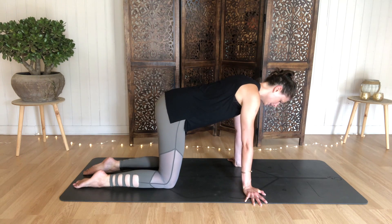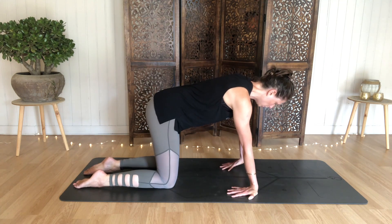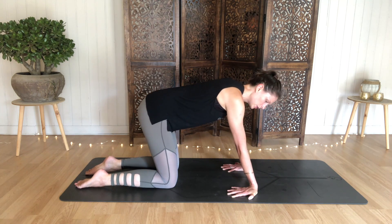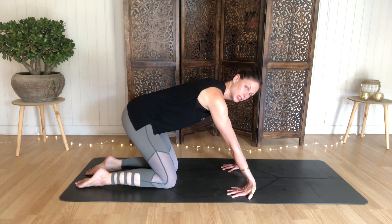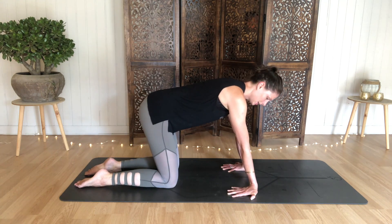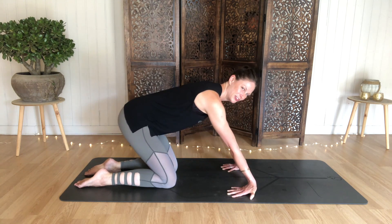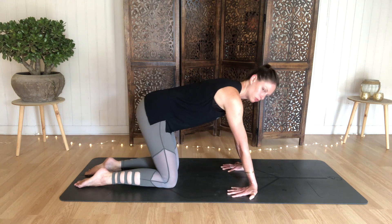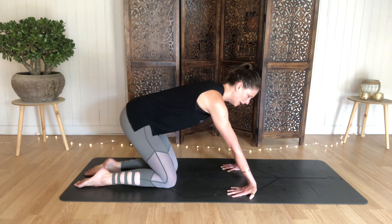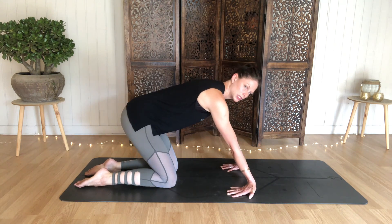Coming back to center. To release the forearms, take the fingers towards the knees, keeping elbows soft with a little micro bend. Press the pads of your fingers into the mat, then start to draw your hips back towards your heels and lift the heels of your hands, compressing the palms forward — keeping elbows just a little bent. You'll feel this stretch from your fingertips up your arms. It's a really good release from any work you do on your phone, laptop, or computer.